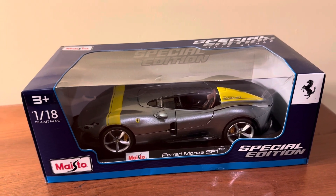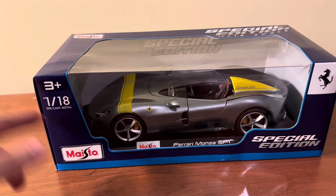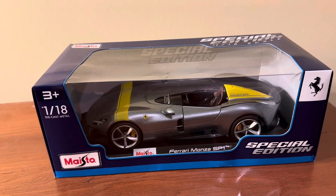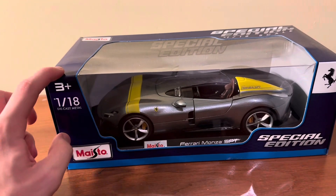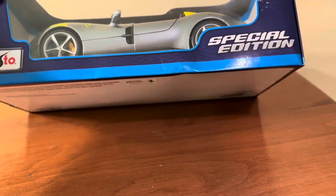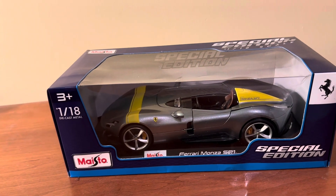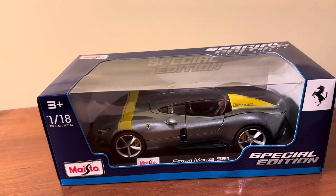This is made by Burrago, but the model is in a Maisto box, as you can see here. That's because Burrago and Maisto are under the same brand umbrella. Burrago models sold at wholesale clubs such as Sam's Club, Costco, and BJ's are all packed in Maisto branded boxes. Usually the Burrago logo is underneath the box, but you just have the Maisto logo in this case. So if you get this outside of a wholesale club, it'll come in a Burrago branded box.